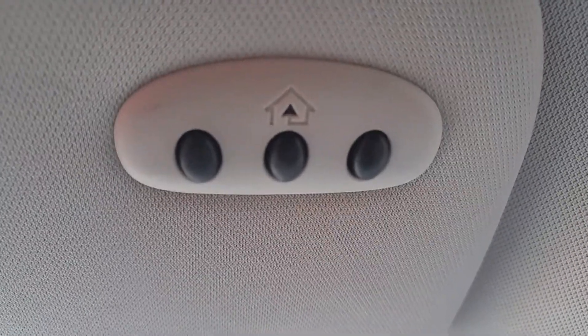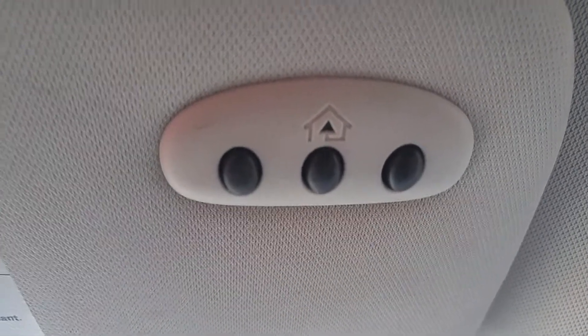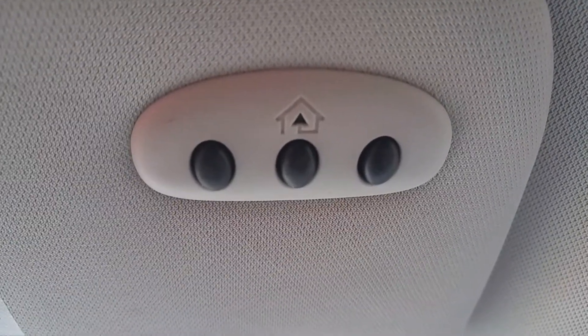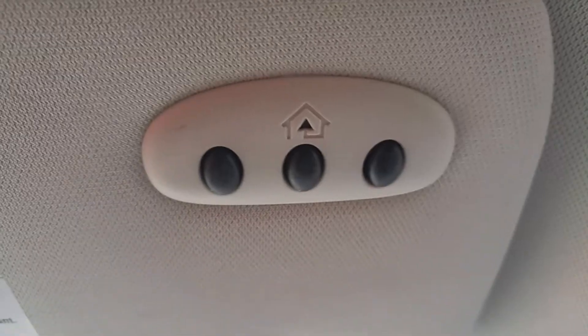Good afternoon everyone. Today I'm going to show you how to program opening your garage door with a Ford Edge. Pretty much all the Fords are the same — this happens to be a 2015 Ford Edge. I'm going to show you how to program your Genie garage door opener to these buttons right here.